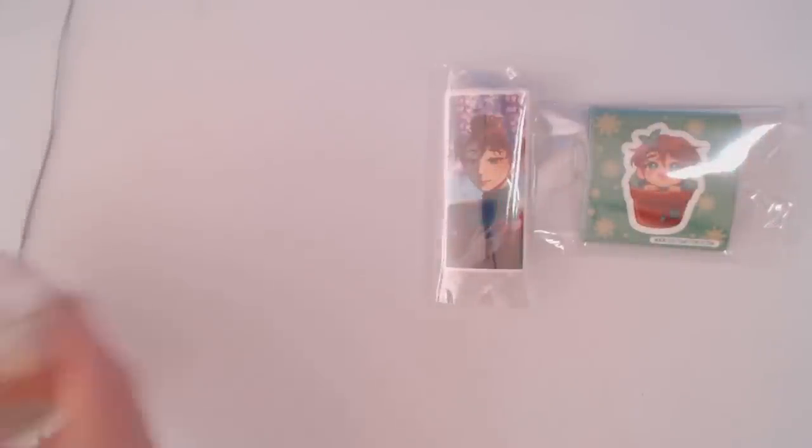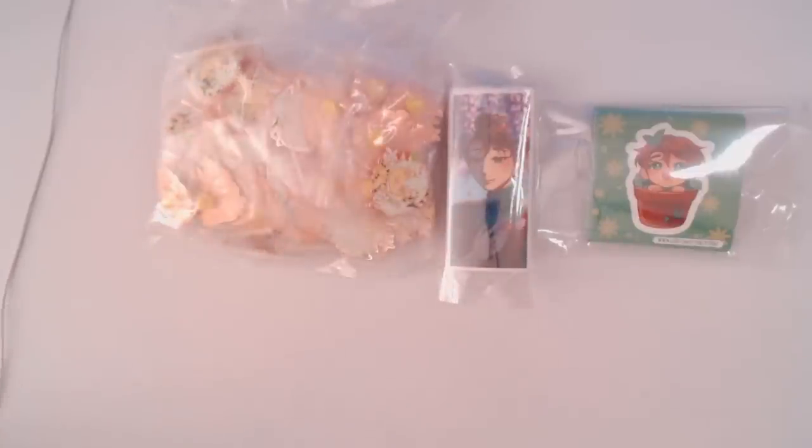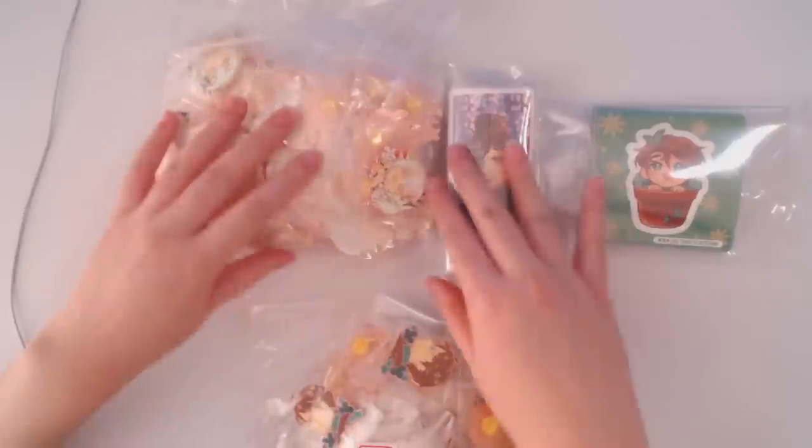So we have stickers right here — I have Masaki stickers, both kiss cut and die cut. And then here we have two designs of pins. You guys can kind of see a little sneak peek of what those are.